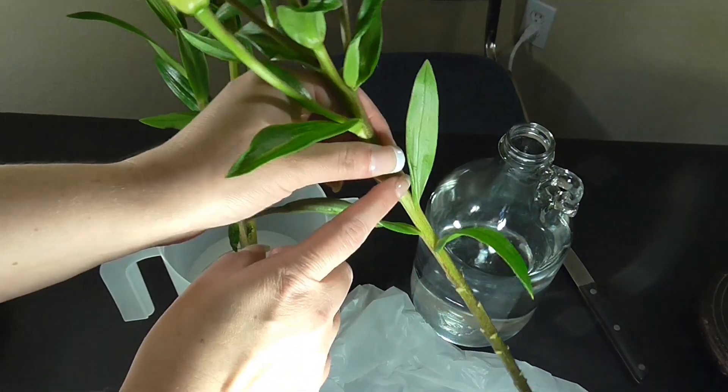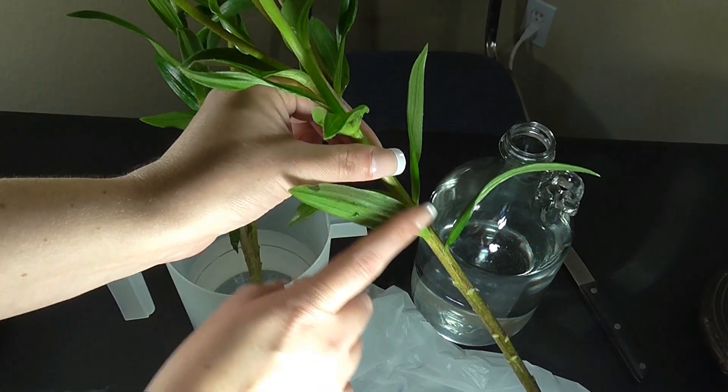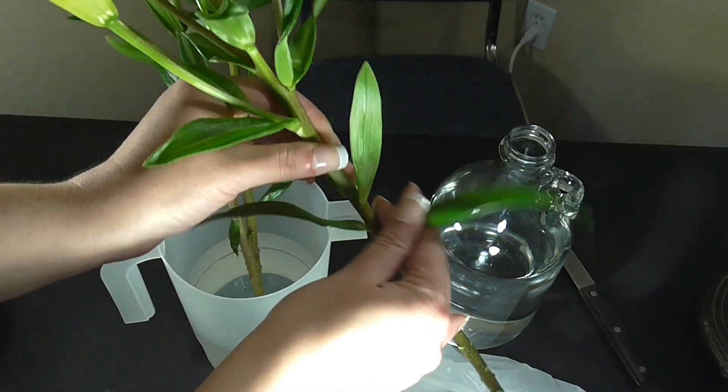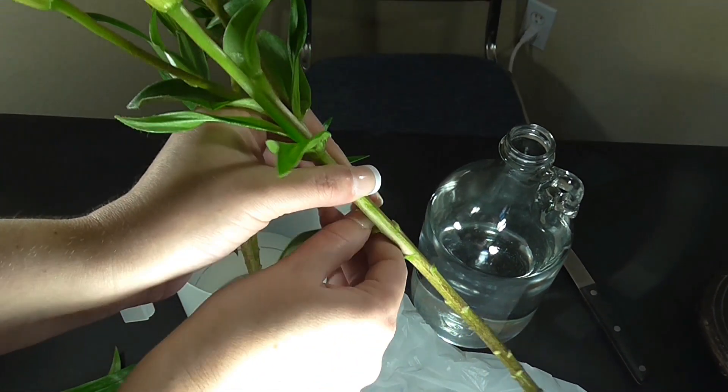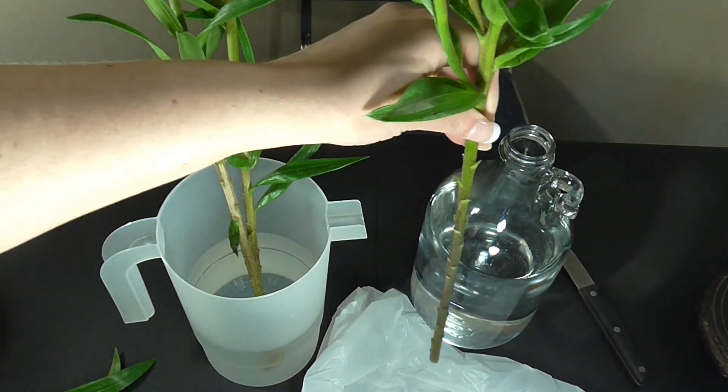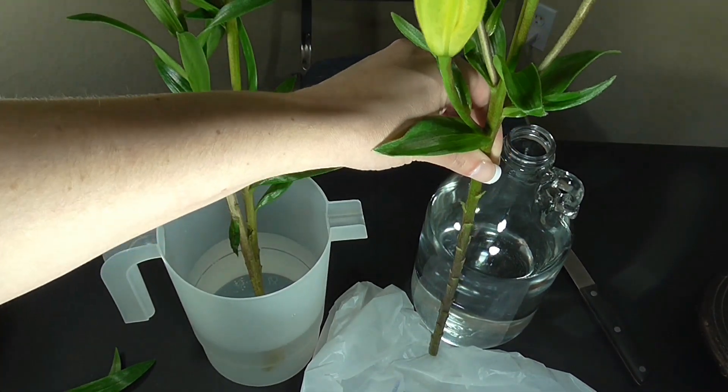For this one I'm actually going to remove this whole section of leaves, because you don't want anything touching the water. If you do work with roses, you don't want to remove the thorns because that can actually kill the life of the plant.